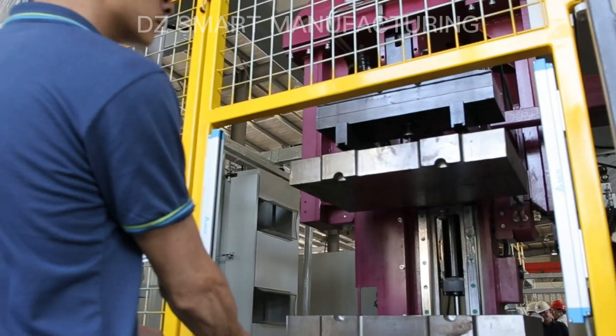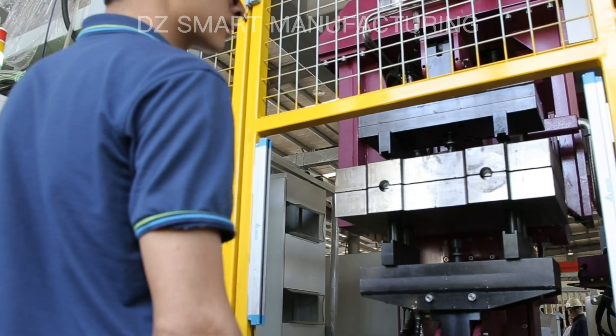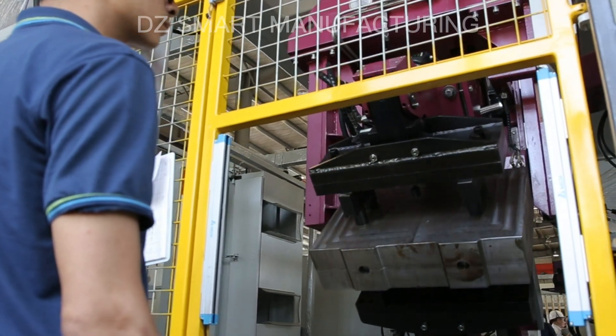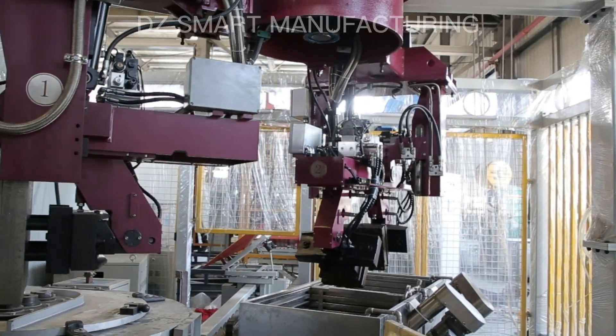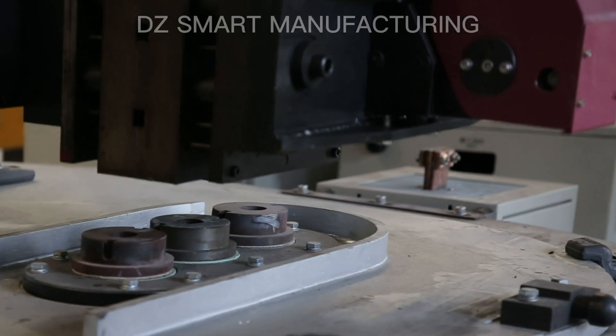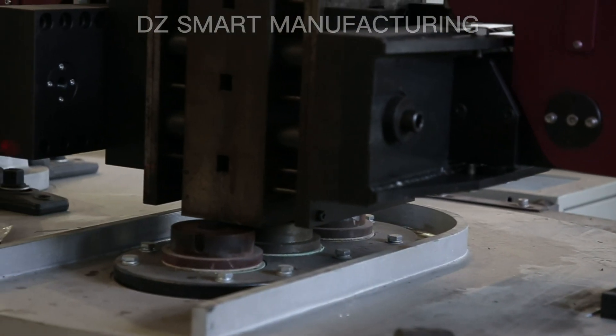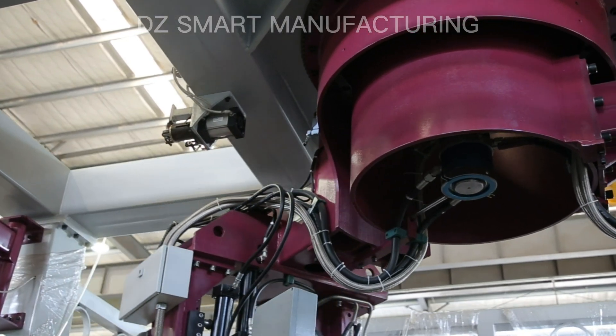The tool manipulator's low-pressure die-casting machine is a highly efficient and reliable tool for manufacturers. With tool manipulators, it can handle multiple tasks simultaneously, increasing efficiency and productivity. Its low-pressure casting system ensures consistent quality,